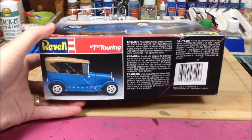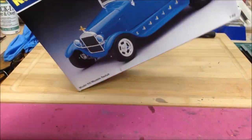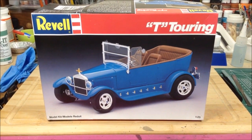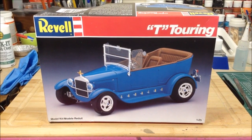Just so you know, if you stay tuned till the end of the video, you'll see what I was using as inspiration for this build — what inspired me to buy and build this kit. And now, on with the show!